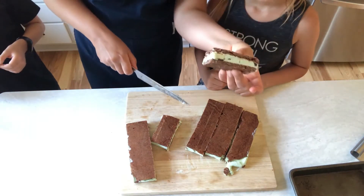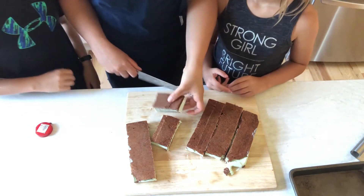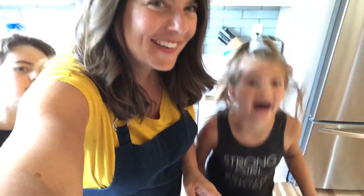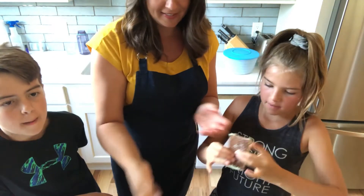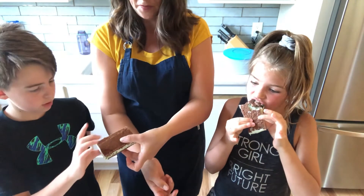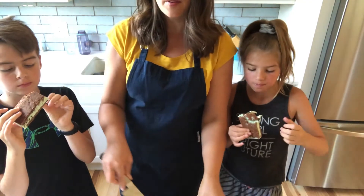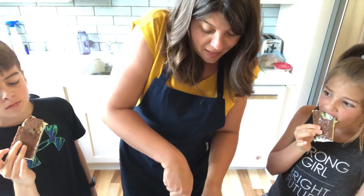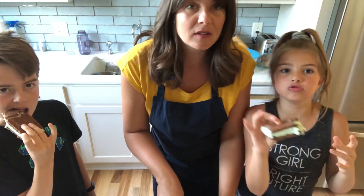There you have it — ice cream sandwiches! Yummy yummy. Cut me a half, I want to try them. Here's the ice cream sandwich. Oh, thank you. Yummy. What do you think? You can do this with any kind of ice cream. Let us know what you are making at home with your family or what you want to see us make, and what kind of ice cream you used for this.